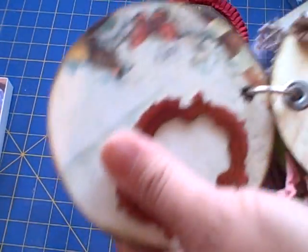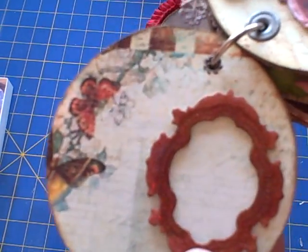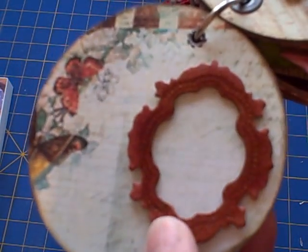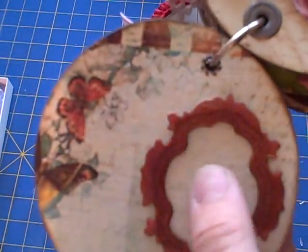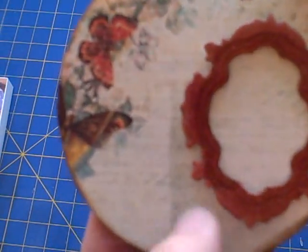Inside on this first page I have a glimmer chip that I used a couple of different colors of glimmer mist on, and then I used glossy accents on it. You can see the shine there. I left it open in the back so that I could slide a picture back there, and then this paper has lines on it so it's kind of like built-in journaling, so I just left it the way it was.